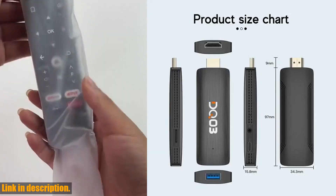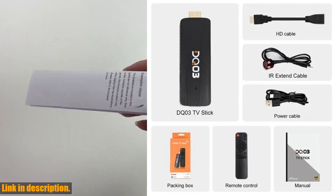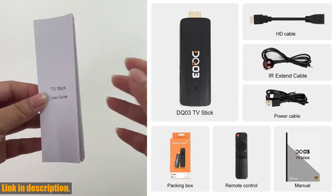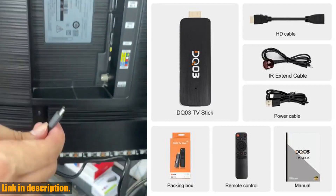And let's not forget about the Wi-Fi support. The DQ-03 Mini TV Stick comes with 2.4G and 5.8G Wi-Fi support, allowing you to connect to your home network easily and enjoy uninterrupted streaming.